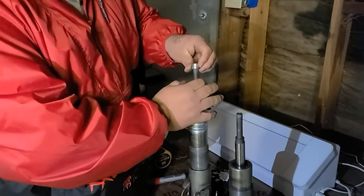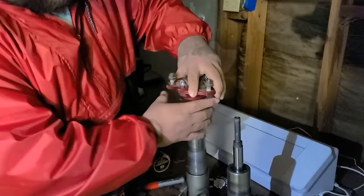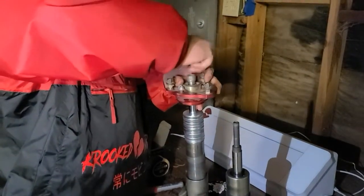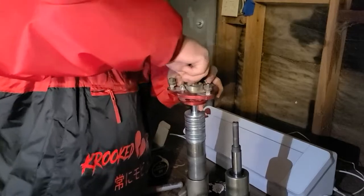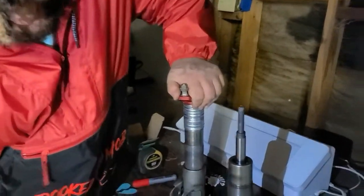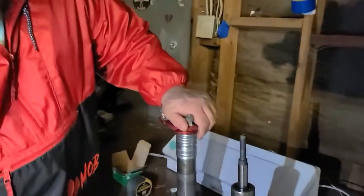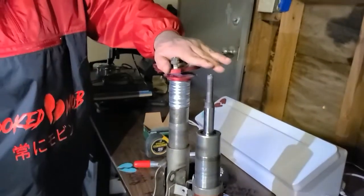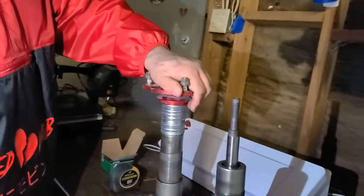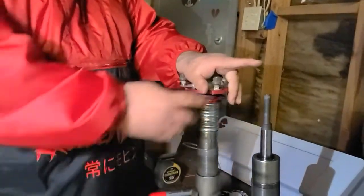Put everything back together. Once you tighten it up, it's going to sit perfectly right there all the time — perfect right height. It's always going to be set at one height. The only preload you have is your tire pressure, so that's all the kind of bouncing you have.